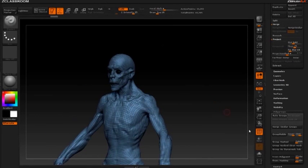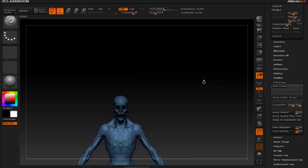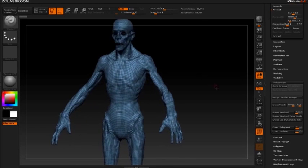So this is all one polygroup right now. Now that it's one polygroup, I want to slice it up into a bunch of different polygroups so we can take those slices and make them their own insert meshes to create our creature. We're going to take some body parts off this guy — so we're going to make some polygroups.